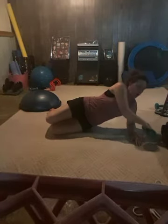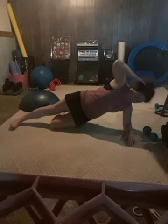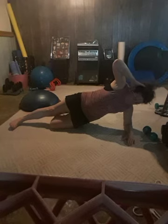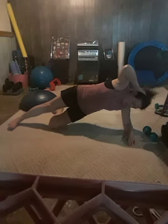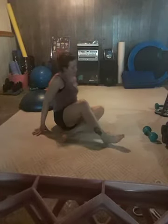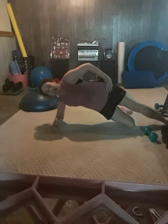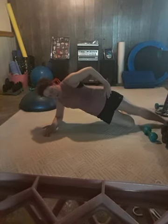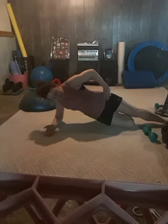Come into that side plank position. Remember to appropriately support your shoulder — bring the forearm in front of the body, palm down. Choose your lower body position. Lift and lower. Nice long lines — be smart, be safe. Good. Other side — lift and lower. Two more. Perfect.